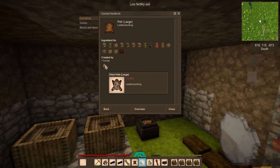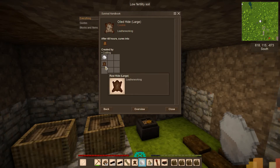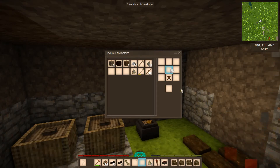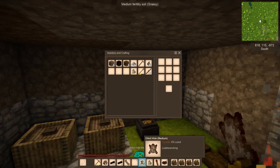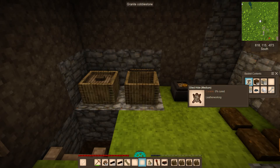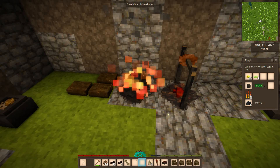The first backpack is the hunter backpack, which requires a pelt. To make a pelt, you first create an oiled hide — left-click on the recipe to see what's needed: a lump of fat and a rawhide. Once you have the oiled hide, store it in a vessel and it will slowly cure over time. It currently shows 1% cured, and I believe it takes about 48 in-game hours to fully cure.